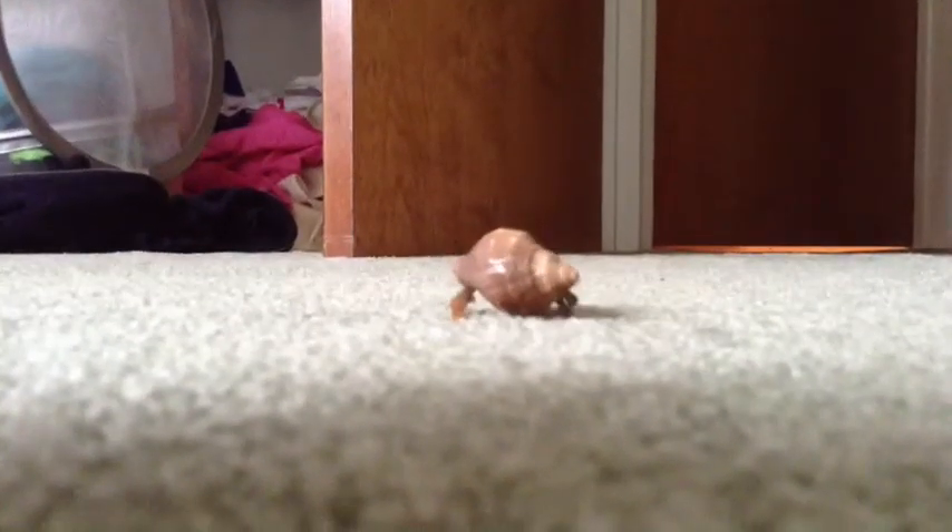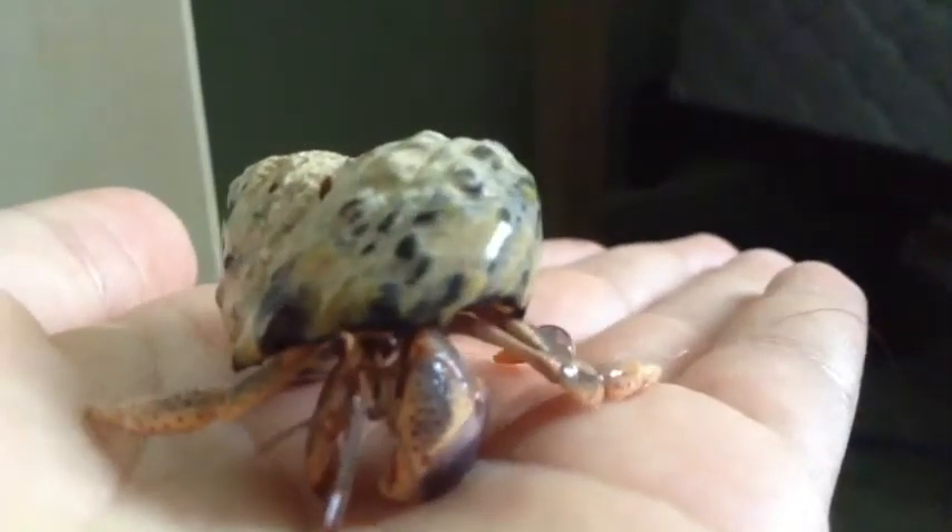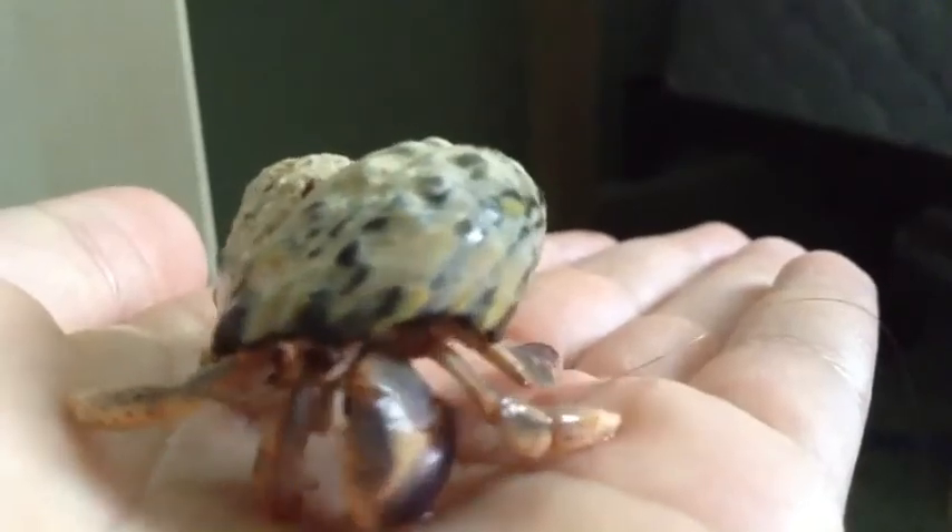If your Hermit Crabs are on the loose, it's hard to find them because they love to hide. You shouldn't believe in any Hermit Crab myths because everything can go wrong if you do.